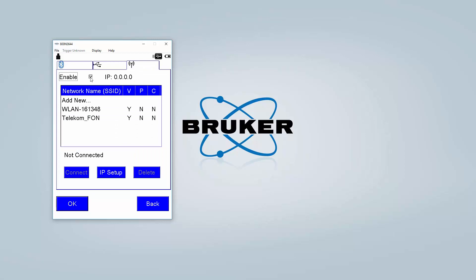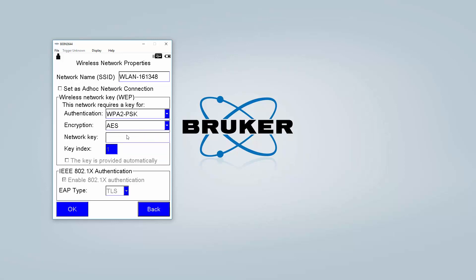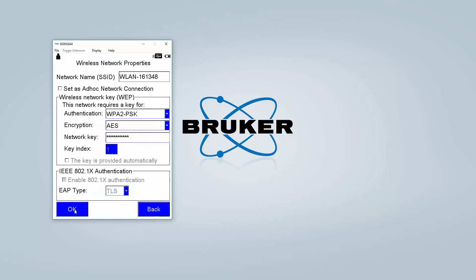Check Enable so that the Wi-Fi is activated. In the list of available networks, select the Wi-Fi you would like to connect to and then select Connect. Make sure to select the right authentication and the right encryption, and type in your network key. Once you are done, click OK.